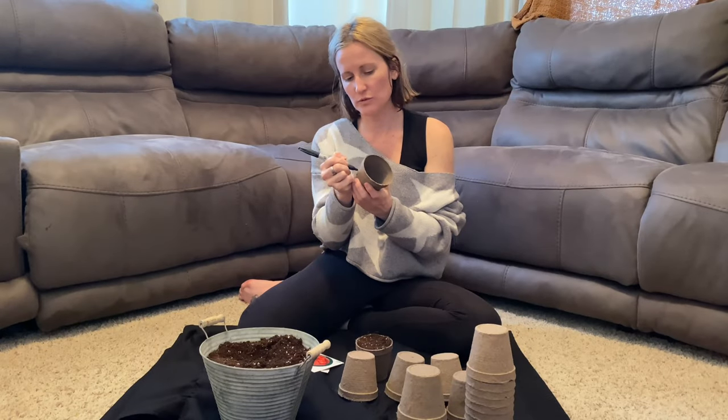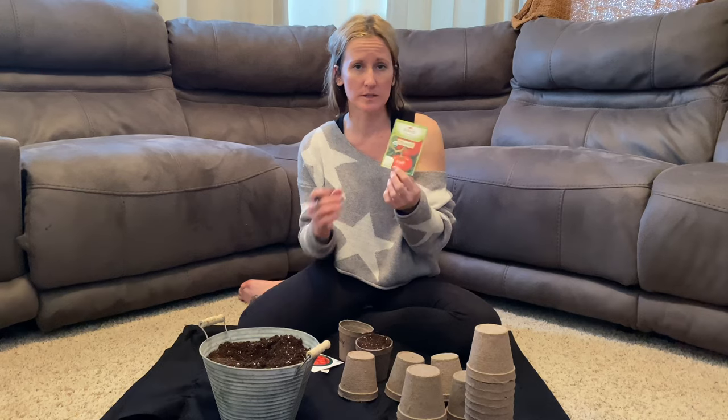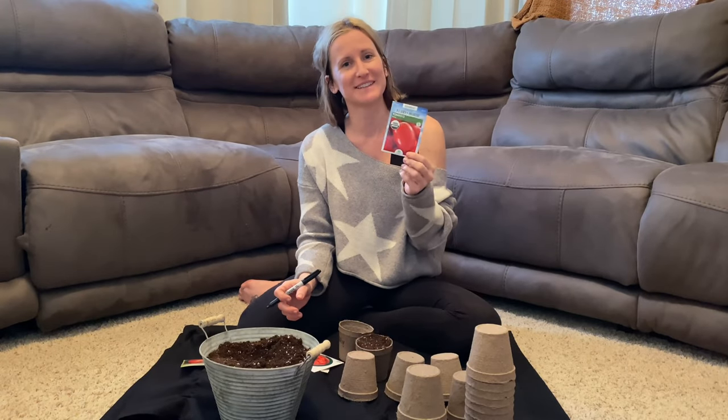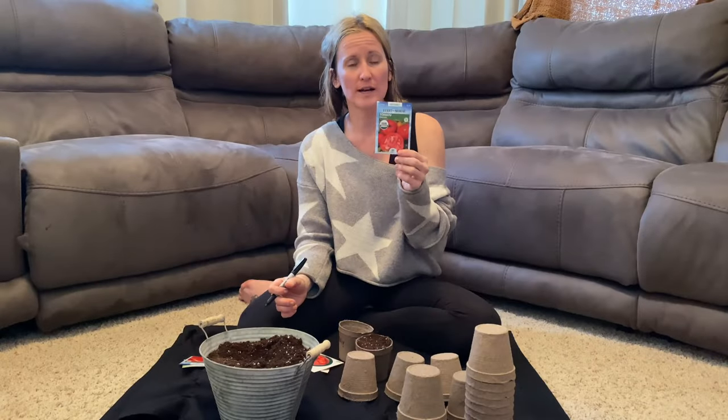I'm also going to do these Brandywine ones. These will be bigger - they're going to be really good for sandwiches and on burgers and things like that. And then of course Roma for canning and to make sauces, which I'm actually going to do this year. I say I'm going to do it every year and I don't, but I'm going to can this year.